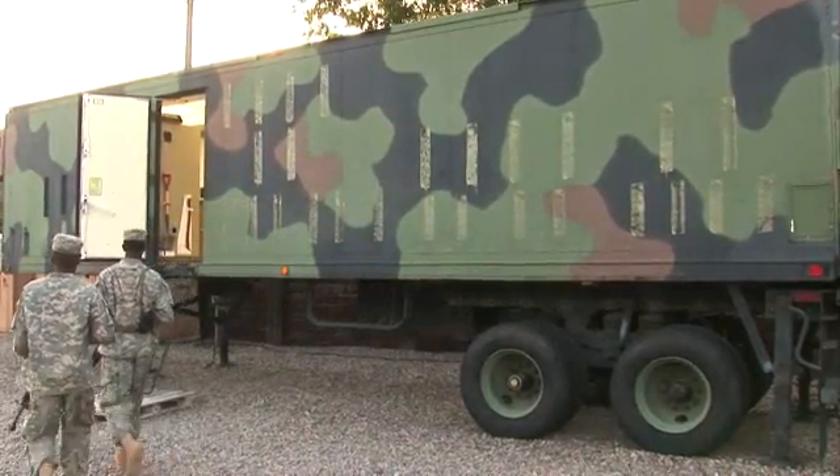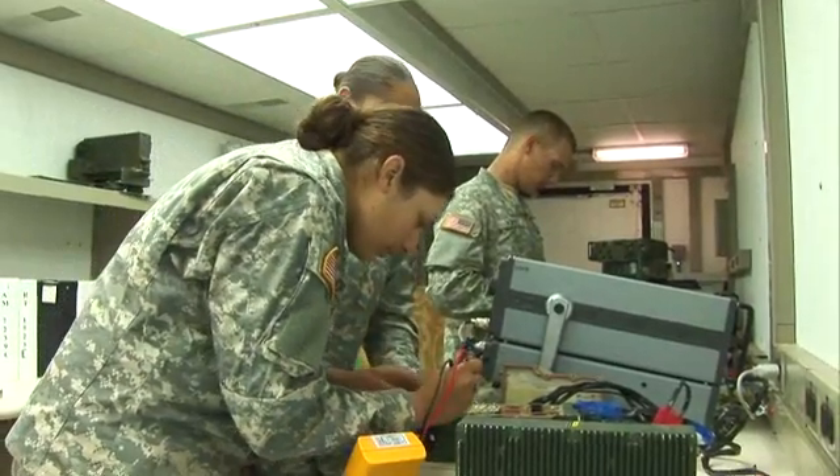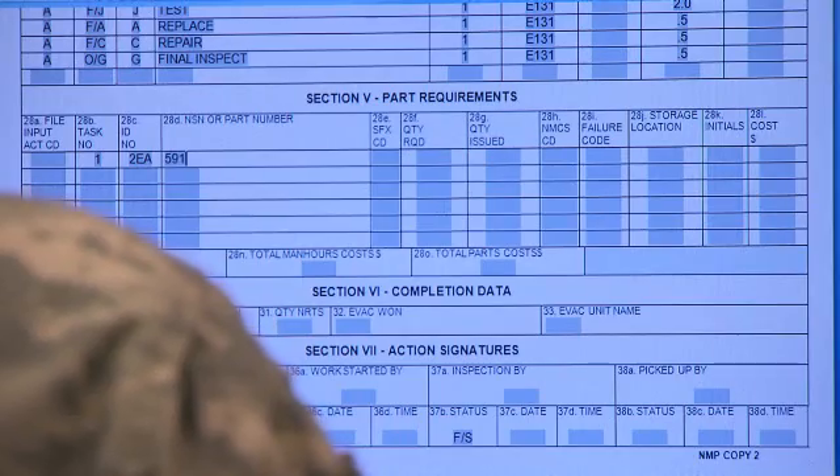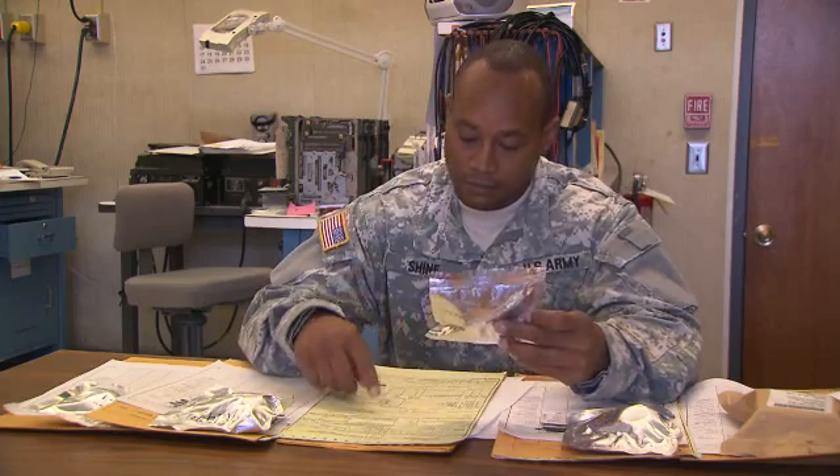In either place, your duties may be to troubleshoot and repair receivers, transmitters, and encrypting equipment, order the replacement parts you need, or to control the stock in your repair facility.